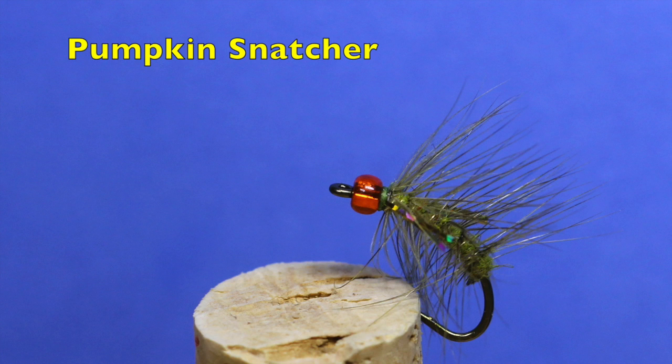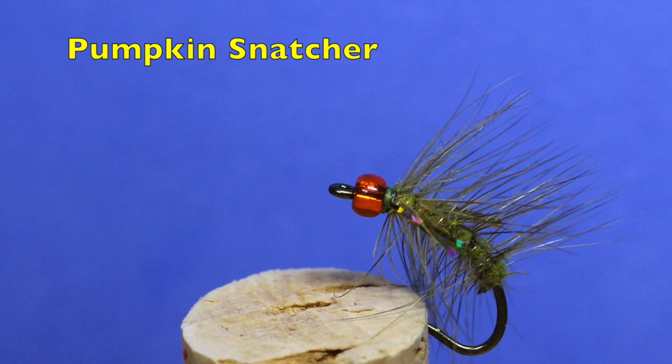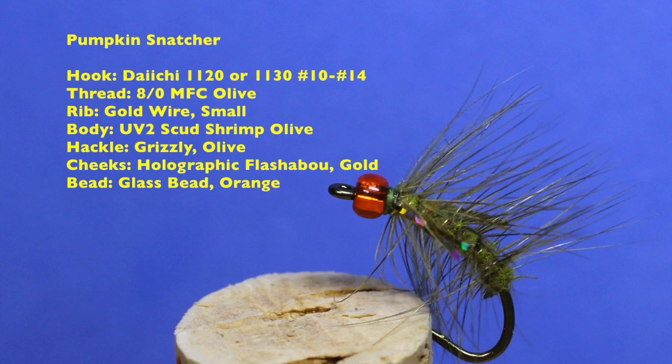The Pumpkin Snatcher is my variation of the popular English Snatcher. Through the simple addition of an orange glass bead, the Pumpkin Snatcher makes an excellent suggestive pattern to consider when trout are foraging on scuds. The palmered hackle reduces the pattern sink rate, making it a favorite choice when trout are hunting over shallow weed beds.